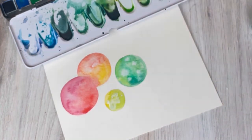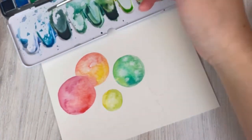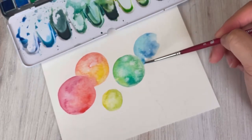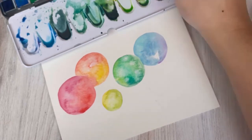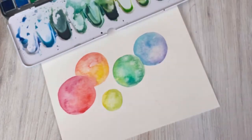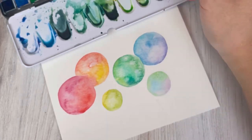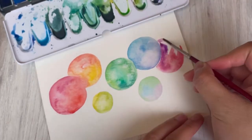Feel free to switch up these colors — if you wanted your ornaments to match the ones on your tree, play with these colors. This tutorial is just to give you ideas of what's possible for whatever you want to paint this holiday season. I really love playing with non-traditional holiday colors, which is why I try to incorporate rainbows and colors that don't get as much fun during the holidays.